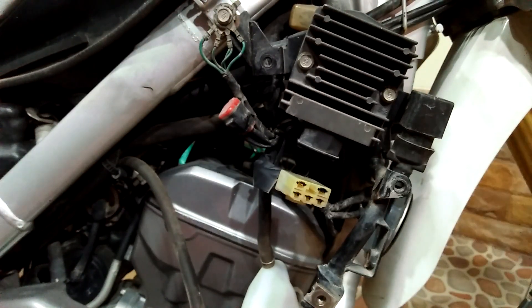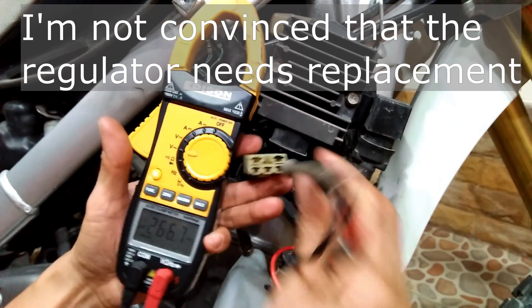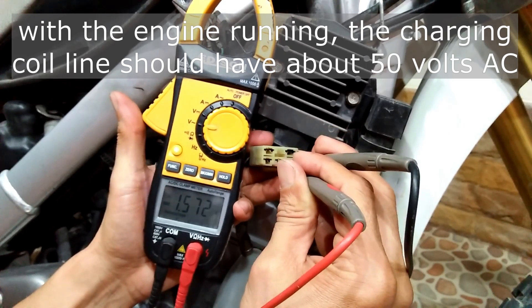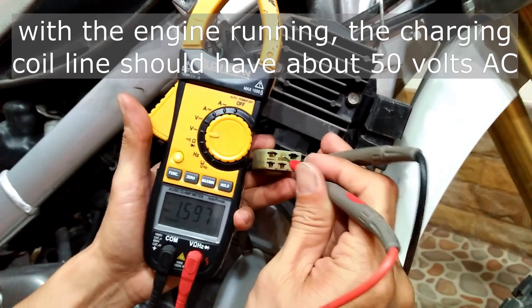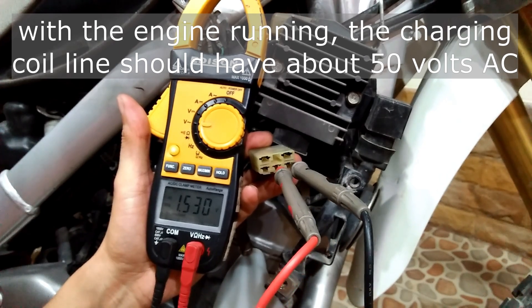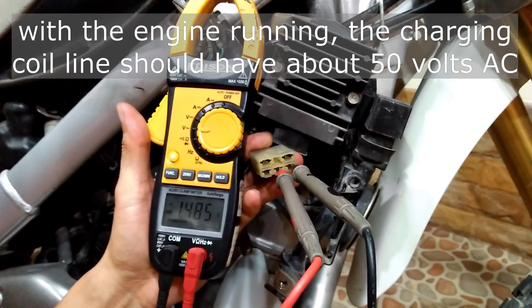However, it was not mentioned in the manual, but I think we should also check the alternator AC voltage output, because the regulator can still be good. To do that the engine should be running. I switched my multimeter to AC voltmeter and measured the voltage between any two of the three yellow wires from the alternator — and unfortunately I'm only getting very low voltage, about 1.5 volts. I would expect the AC output voltage of the alternator to be way higher than 12 volts to charge the battery.